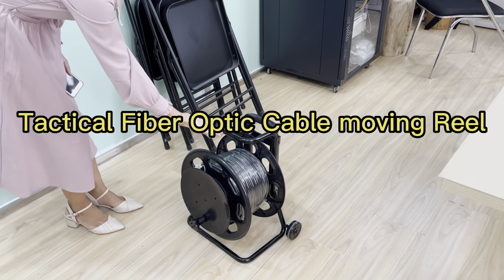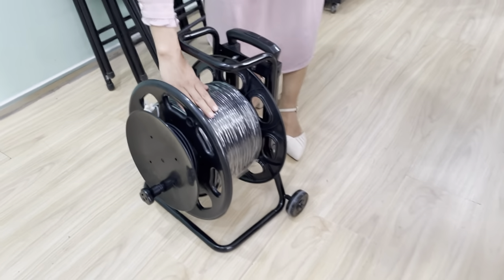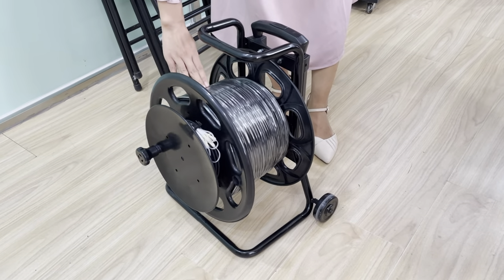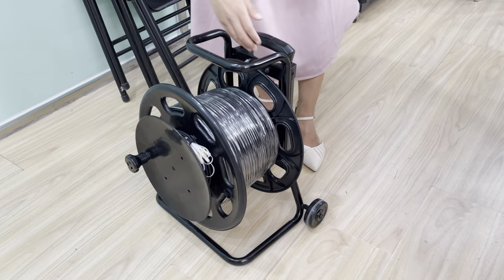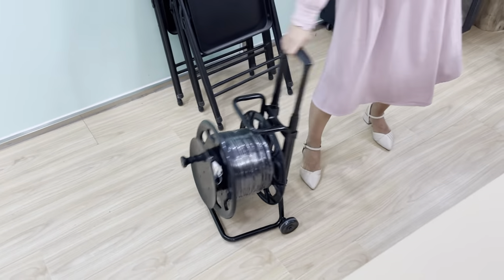This is a moving rail to be loaded with military cables. The cable is terminated with ODC to LC connectors. The military rail is very compact and well-terminated.